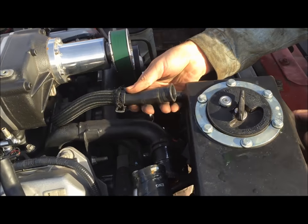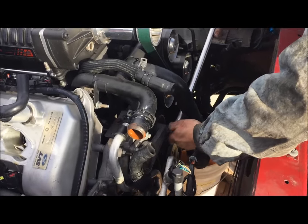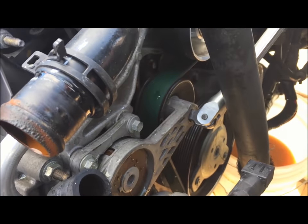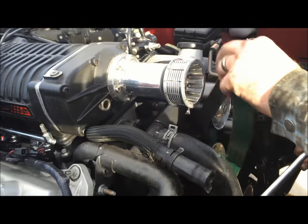We're going to remove this return hose. We're going to remove the supercharger belt now by putting a half-inch drive breaker bar in the tensioner and pushing down, then just sliding the belt off of the pulleys.